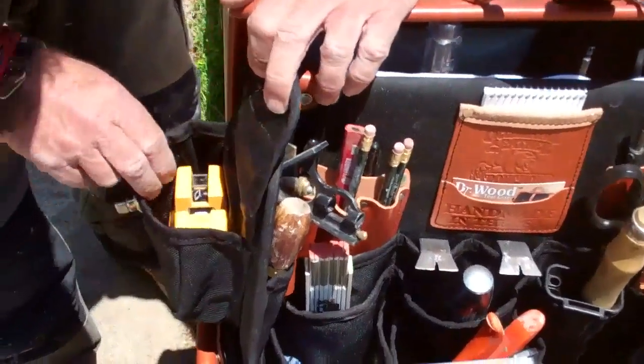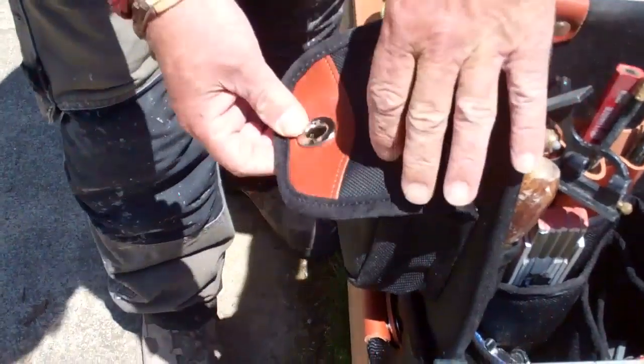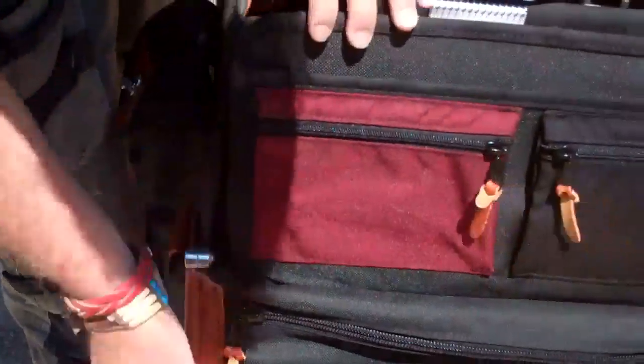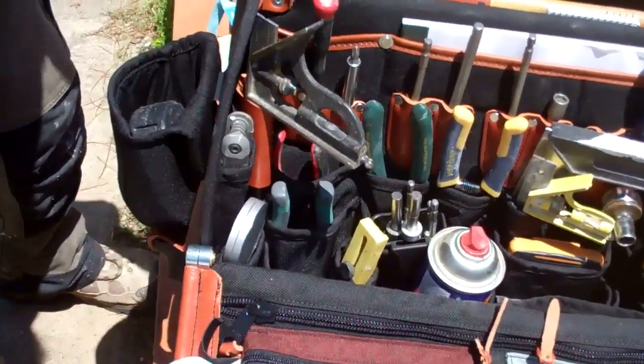Over here I carry my PLS 180 laser, and that just fits in that little case real nice right there. It all just folds up — turn it up, turn it around, and open this side up.